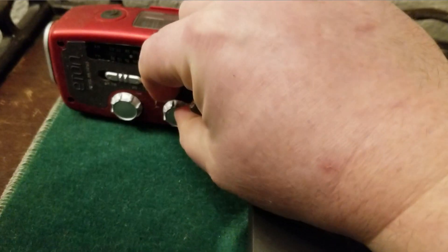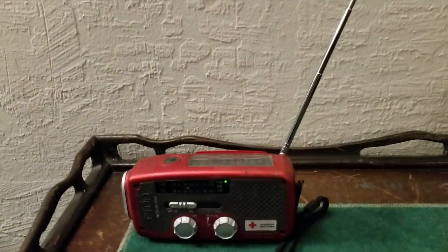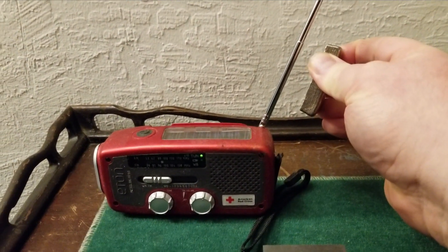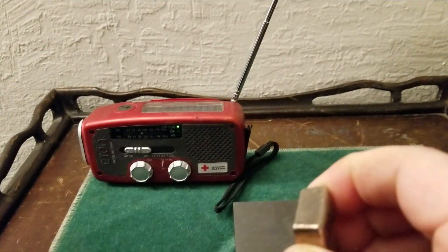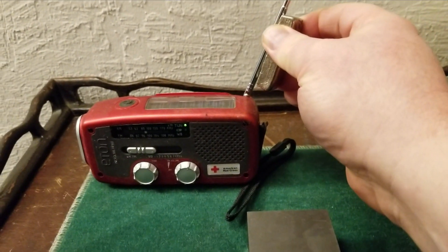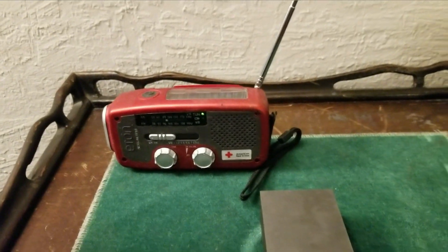Let's try this — turn this on. You see that? Here's the signal, and here's the signal with the bismuth next to it. That's a one thousand percent improvement of the signal.